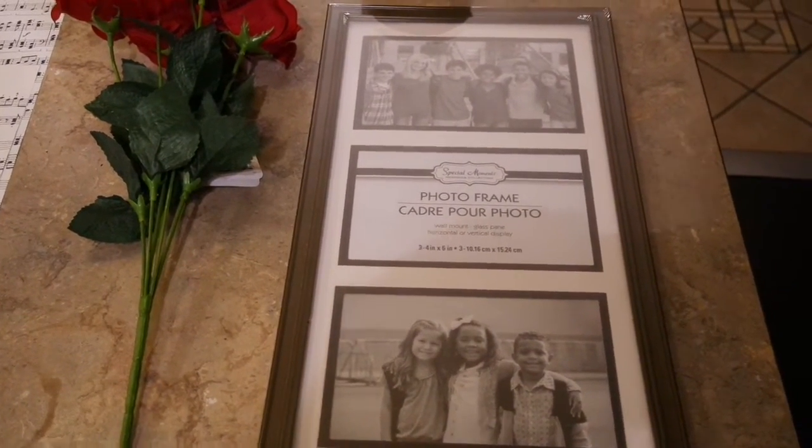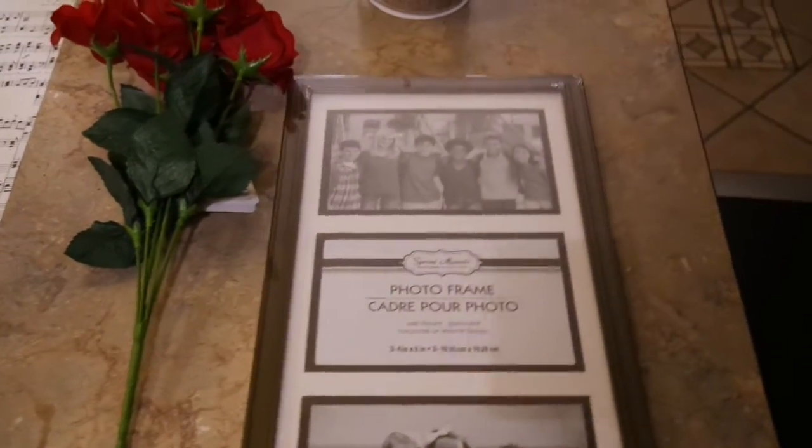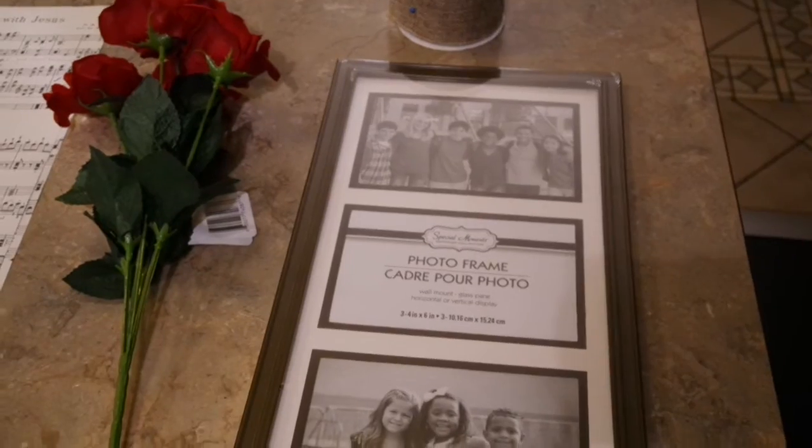I have a spot in my bathroom that needs something kind of tall and narrow. And when I came across this tall picture frame last week, I knew this would fit the bill if I could get it made over.